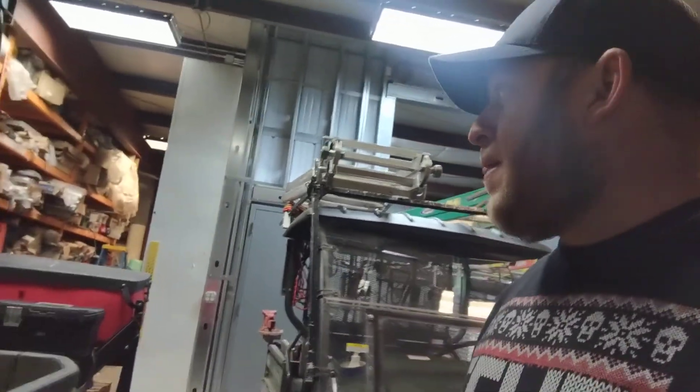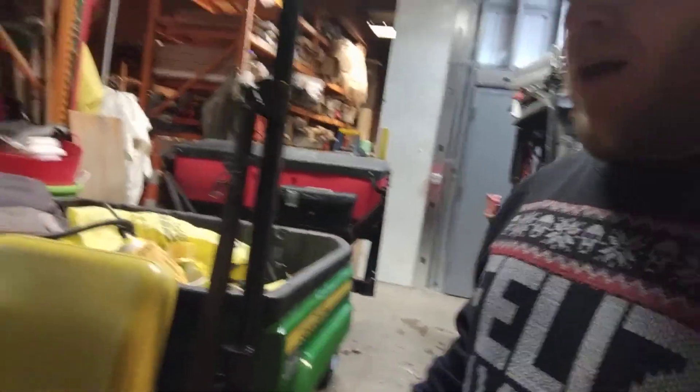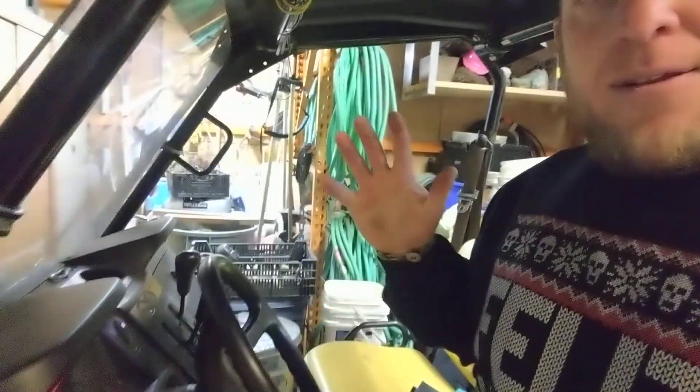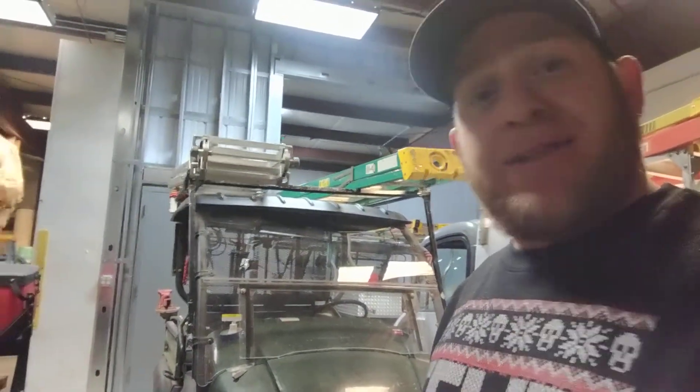It's been sitting in the shop now for about an hour — we keep it 65 degrees in here. I was doing a little salting with it earlier this morning so it is warmed up. But I can come in first thing in the morning and not even touch this choke right here, just a real quick crank and it fires up every time.